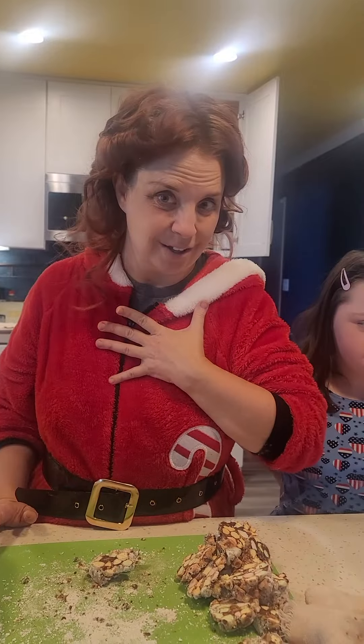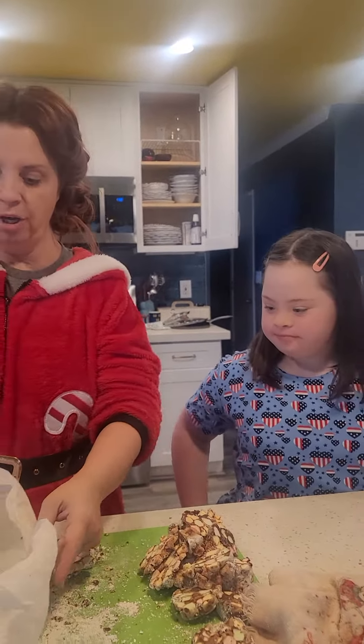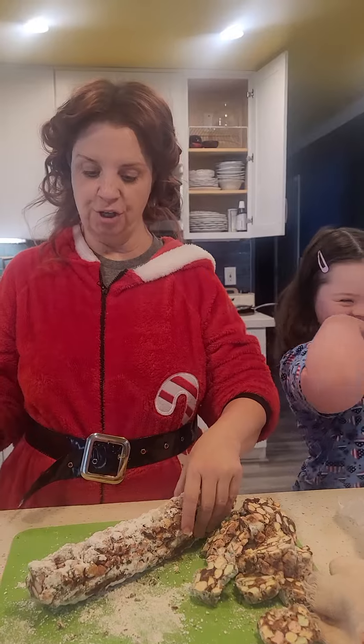Now my friend's allergic to coconut so I didn't make them my traditional way. Typically I like to mix the marshmallows and roll the log in coconut, but my friend Tammy's coming tonight and she's allergic to coconut.